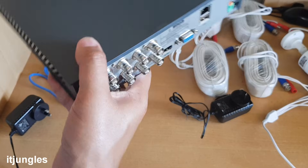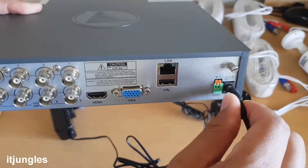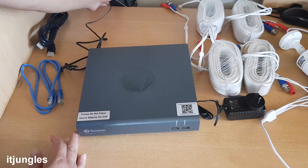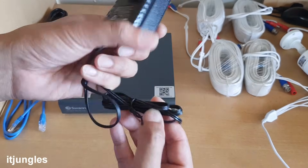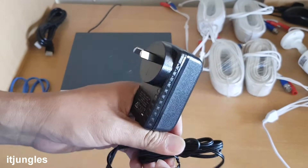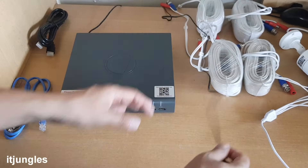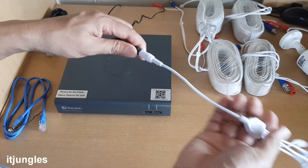First thing you need to do is plug the DVR unit into the power source — at the back here, plug that one in and then plug it to the wall socket. While you are plugging in, you can also plug the camera power adapter into the wall socket, because the cameras also need a power supply. Then you can plug that into the power splitter.